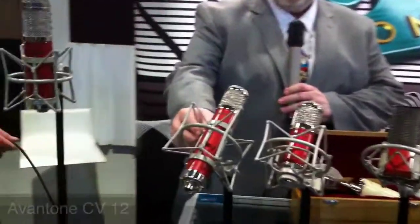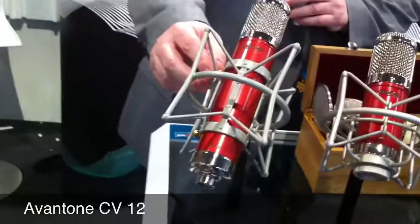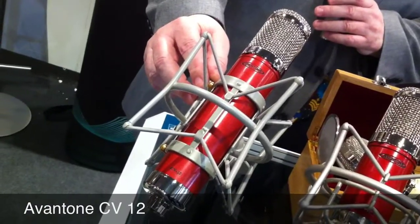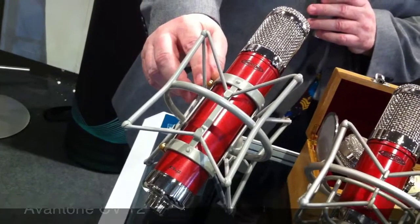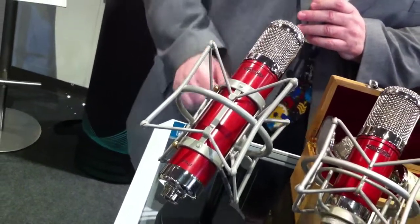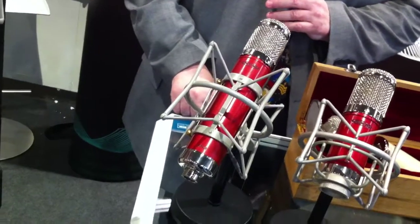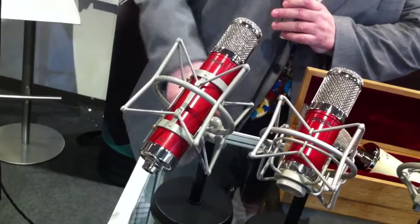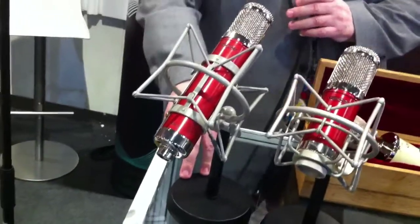This is our most popular microphone — the CV12. It's known pretty much around the world, very popular. It has nine different patterns on it, so you can switch around to any type of pattern that you wish for, and that's all controlled on the power supply.